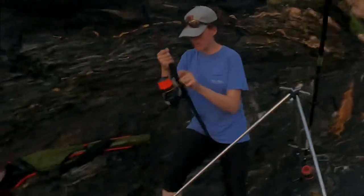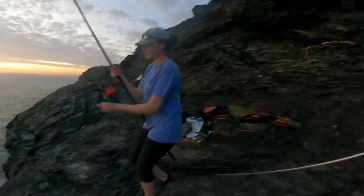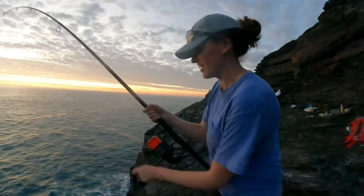Three minutes after she lost her first fish, she's into another one now. See what it is — hopefully a rockling. Yeah, that would be good. Big bite — rockling can go crazy sometimes.